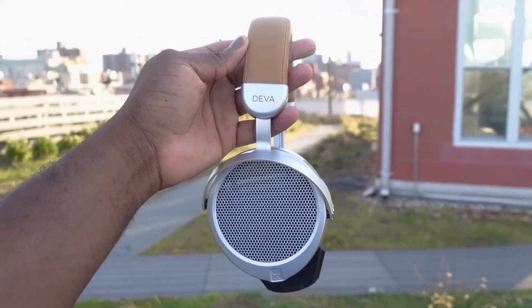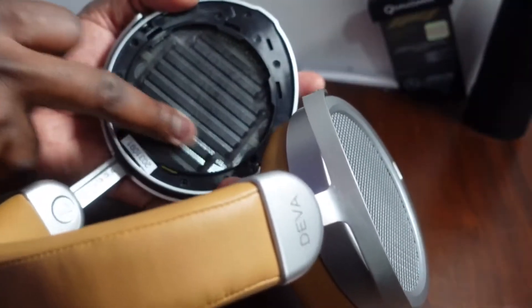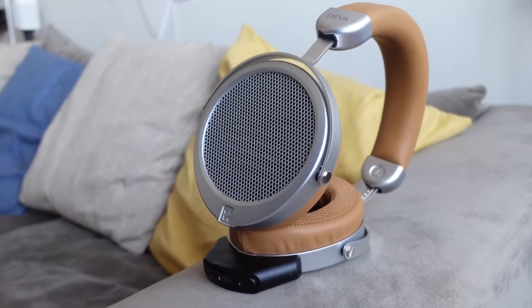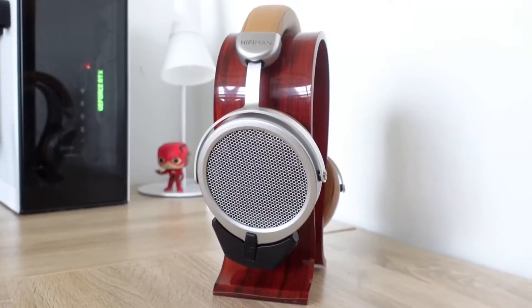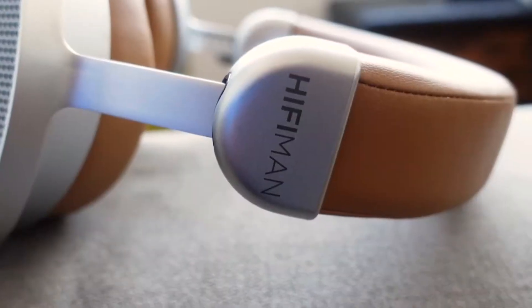These are planar magnetic headphones. First of all, they are open-back headphones, which means you can hear your surroundings. They have really nice drivers that are thin and use magnets to amplify the sound. The drivers are neo super nano diaphragm drivers — 80% thinner than what they had before — giving you some really surreal sound.